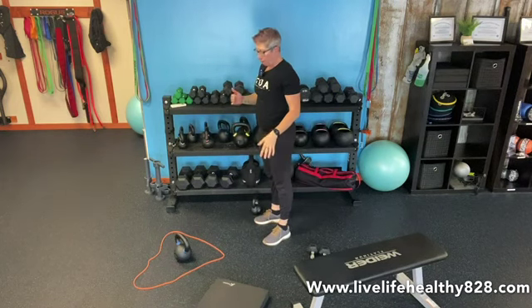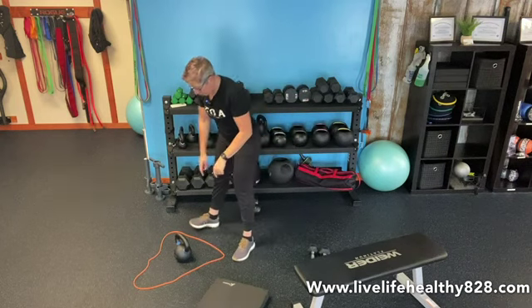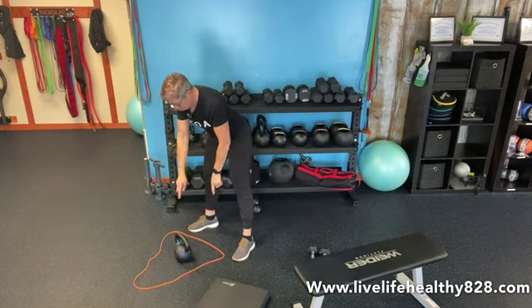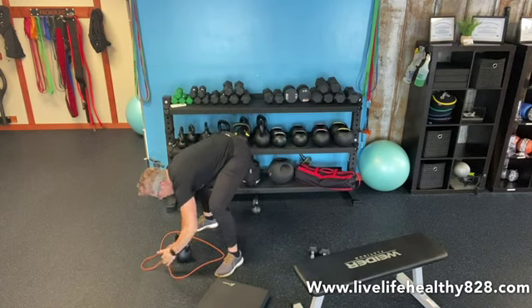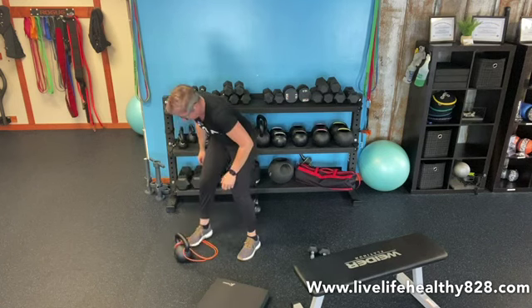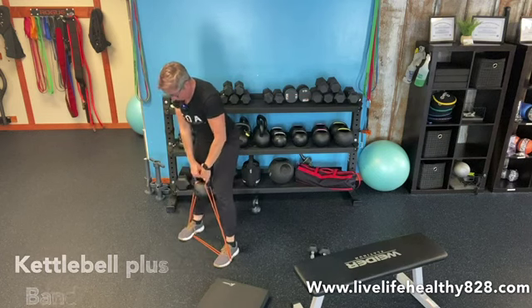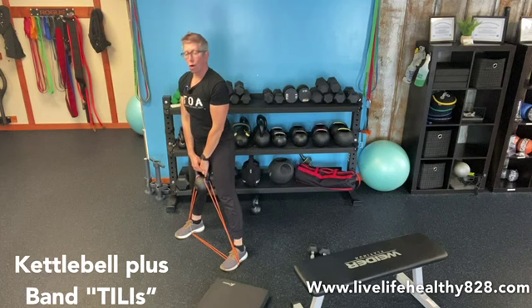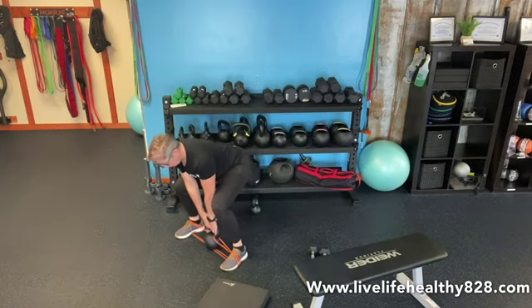Then we're going to do our kettlebell plus band — take it or leave it — so you can see how this works. Take your band in a circle with the kettlebell in the middle of it, reach through the handle of the kettlebell, grab the band, pull it through, and you have a nice loop and a platform to put your feet on. Step on the sides, pick up your kettlebell, and take your feet nice and wide.